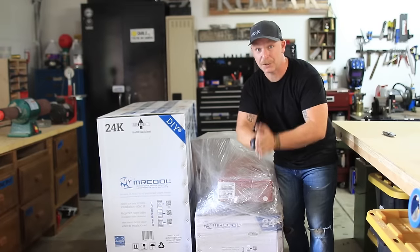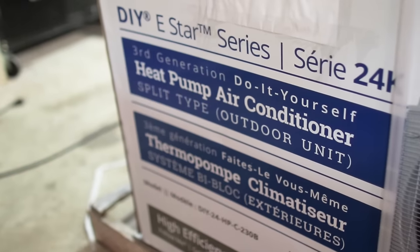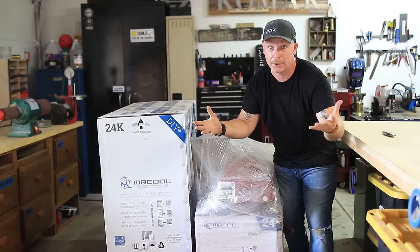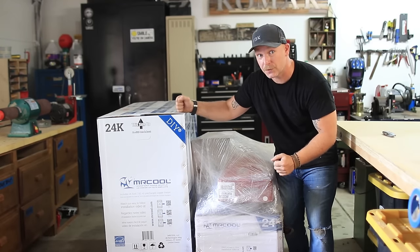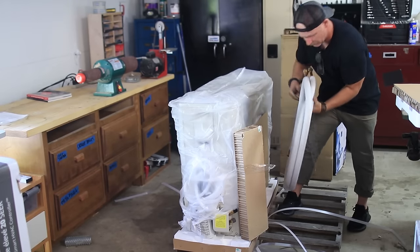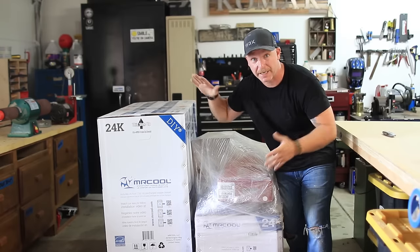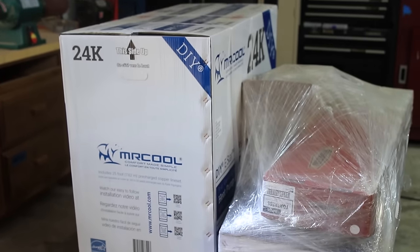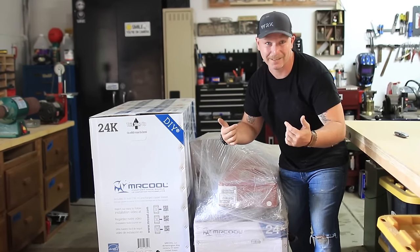We just received our 24K DIY kit from Mr. Cool. The reason I chose this is because it's a DIY unit, and since I'm not an HVAC guy, I can still do this. I don't have to hire any professionals to come charge the lines. It's got the line set pre-charged, the condenser, the unit itself, and it comes packaged on the pallet.